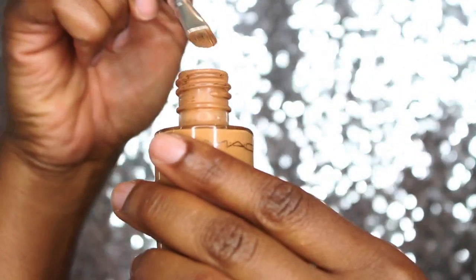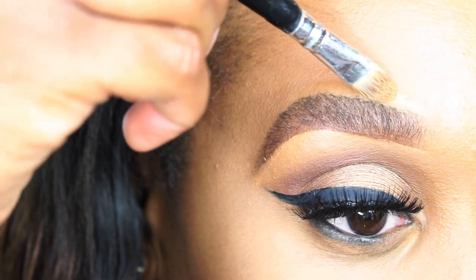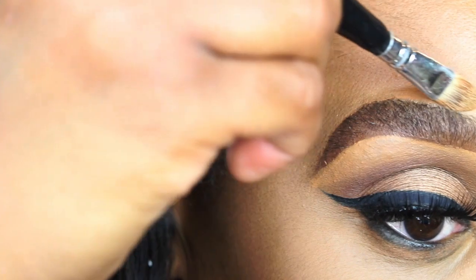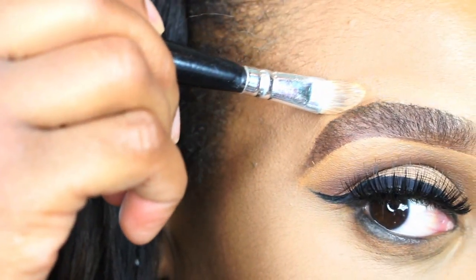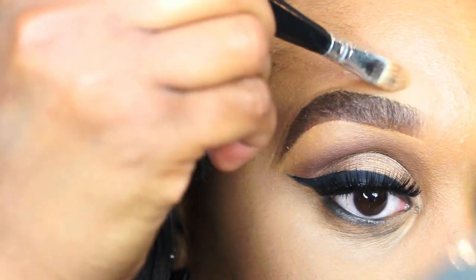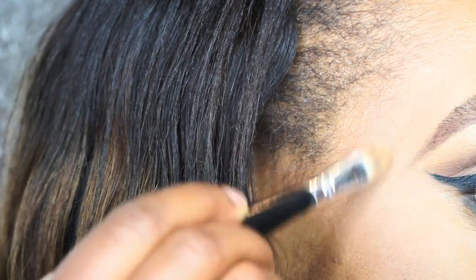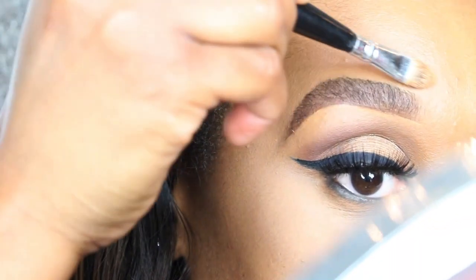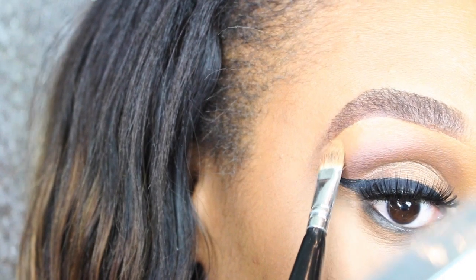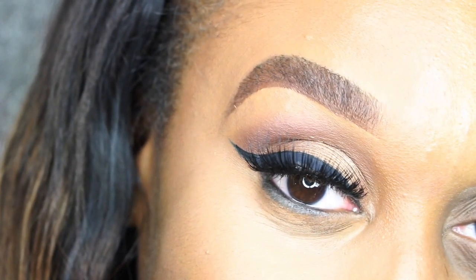I'm now going to take that NC 45 and highlight above the brow, giving it a nice clean cut, natural look. And that completes my look — I hope you enjoyed this tutorial. Until next time, keep smiling!